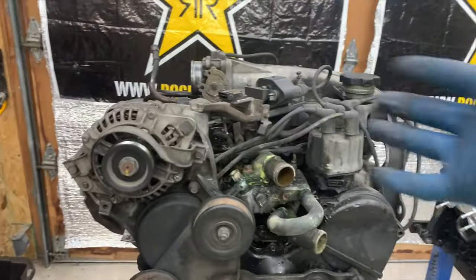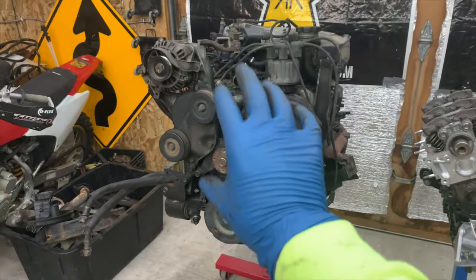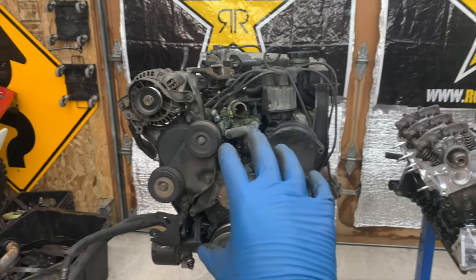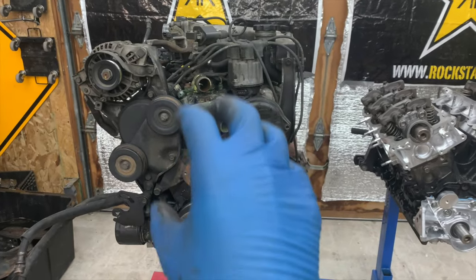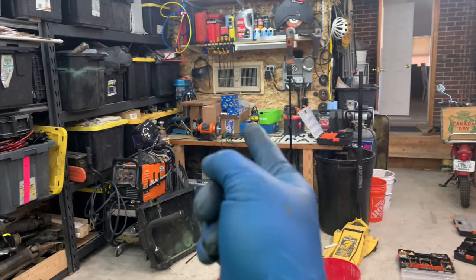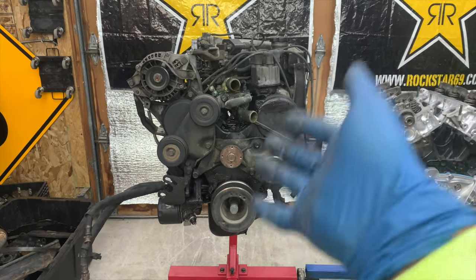I was able to pull this mostly complete, which I prefer, because it's way easier to work on the stand and flip it around than it is to work in the car. So today we're going to be doing two things: one, we're going to be disassembling this, and then two, we're going to be examining what other parts are needed. We're going to lay everything out on a table and see what he has and what he still needs.